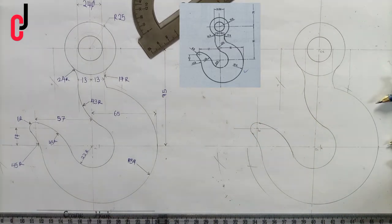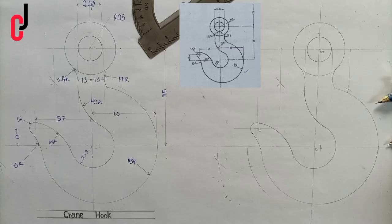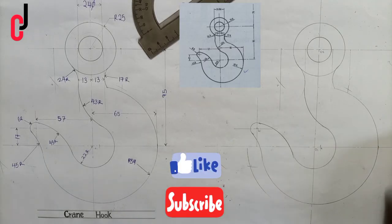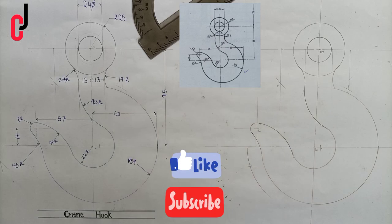We've succeeded in drawing a crane hook using the principle of tangency. Thank you for watching. This is JC Engineering and Technical Drawing — please give a thumbs up and subscribe to my channel. Do have a blessed day ahead.